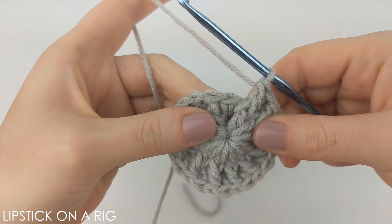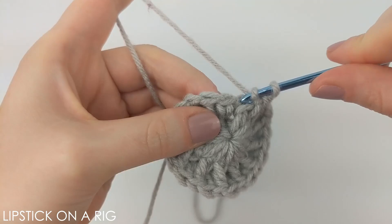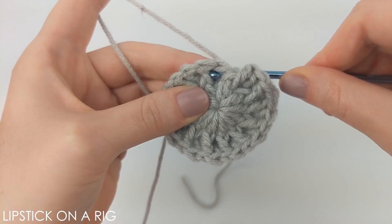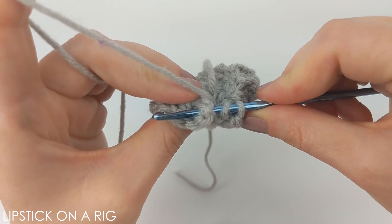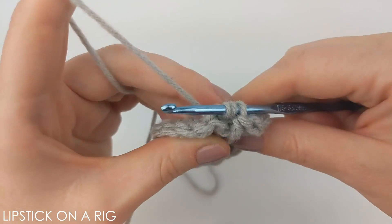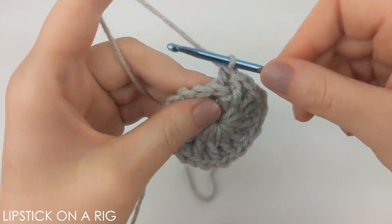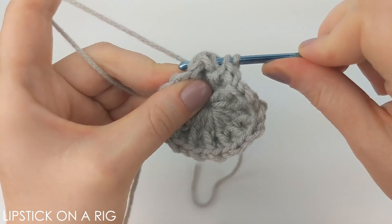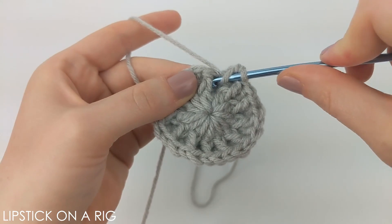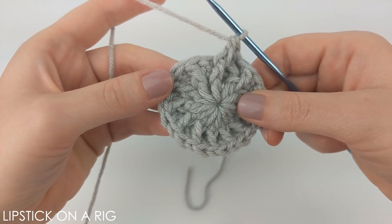The pattern for the next row is to place two back post stitches in the first stitch. Yarn over, insert your hook up from the back, around the front of the post, and back around to the back again — the reverse of the front post stitch. Yarn over and pull through, yarn over and drop two loops, then yarn over and drop the last two. Place one more back post stitch in that first stitch, then a front post stitch in your second stitch. Repeat that pattern all the way around — you should have 36 stitches.